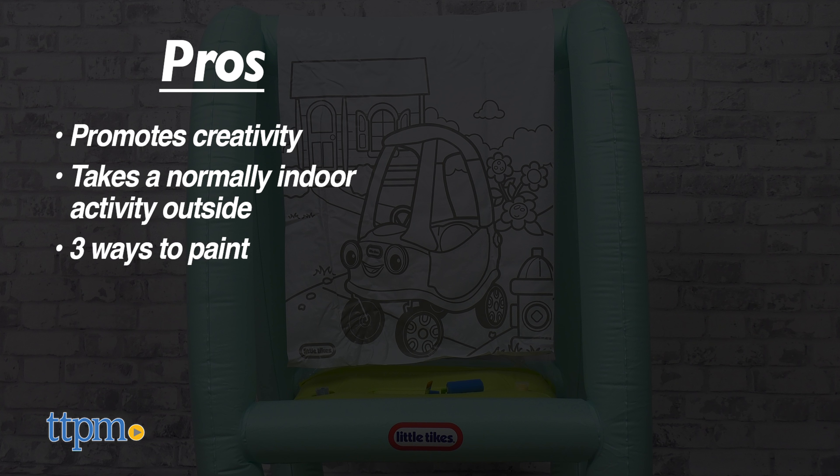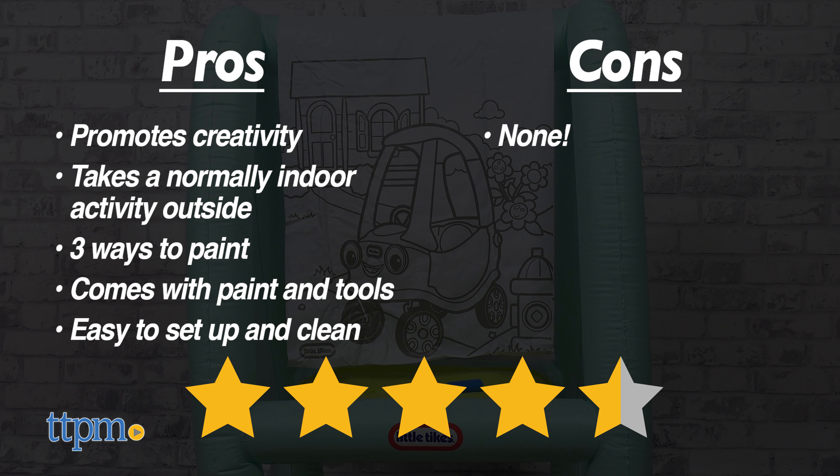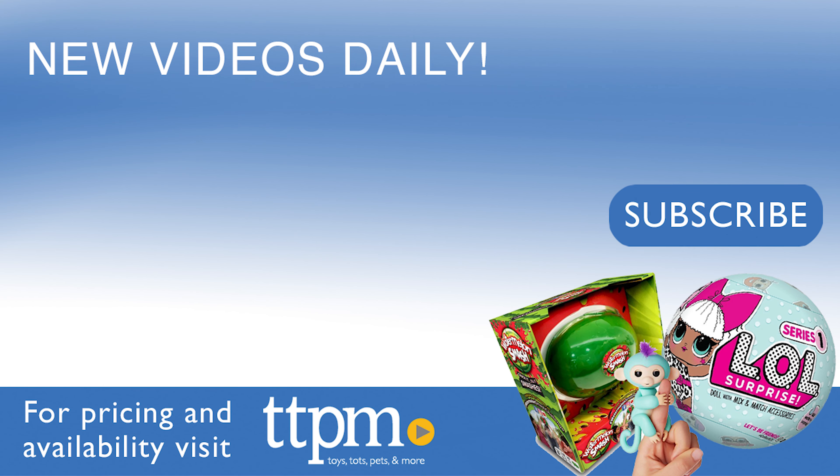Take your creative play outdoors with a Little Tykes 3-in-1 Paint and Play Backyard Easel from MGA. This inflatable art station offers three ways to play, and our YouTube channel offers lots of toy videos, so click subscribe!